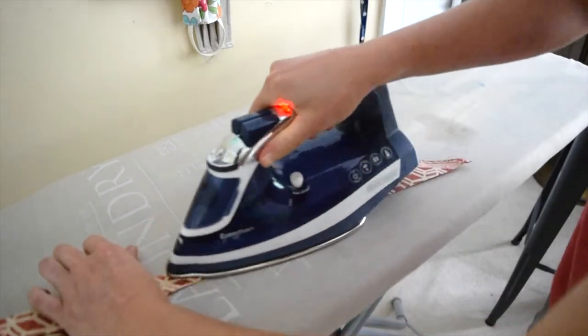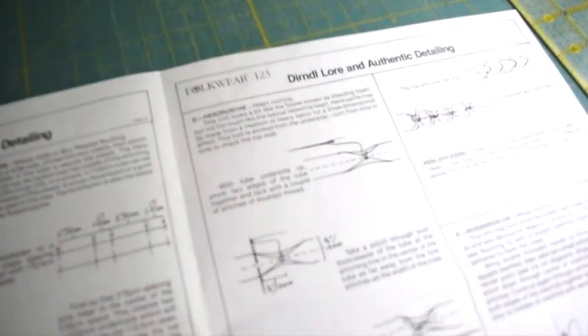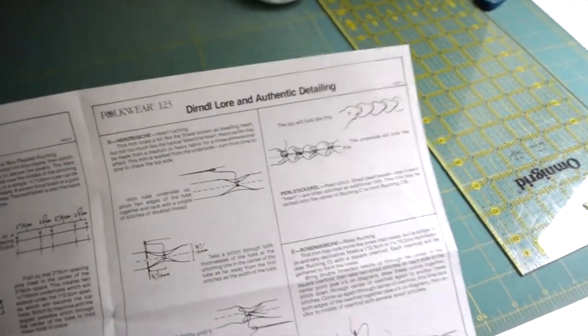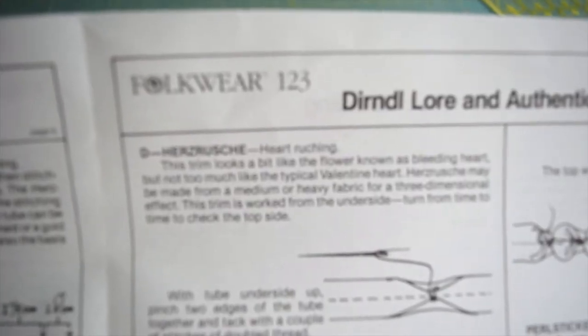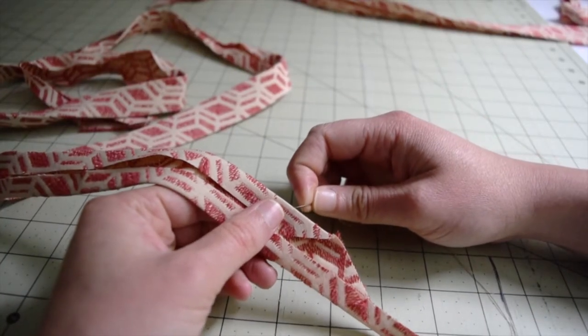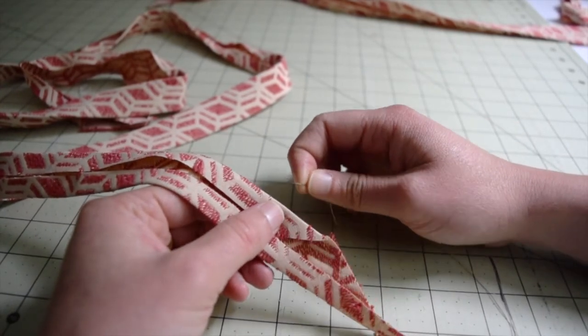This is the top side of the trim. So I'm going based on the instructions from this Austrian dirndl from Folkware, and they give me the instructions on how to do this technique. I don't know how to say it, but it means heart ruching, however you pronounce that. So after I reviewed the instructions from the pattern, I saw that there's a lot of hand stitching involved in this trim.